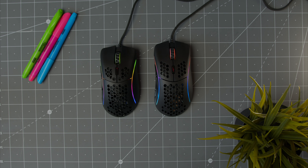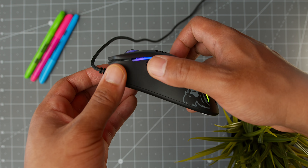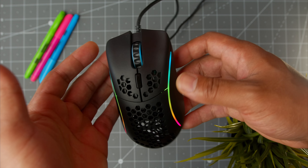To help you decide between the D or the D Minus: my hands are 19 by 8.5 centimeters and I consider myself a medium-handed mouse user. For me, the Model D was a little too big and I felt I lost a bit of control because my hand was too lifted. Now for small and medium-handed users, the Model D Minus has the perfect amount of height so you can control your mouse. Zowie EC2 users are going to feel right at home with the Model D Minus.